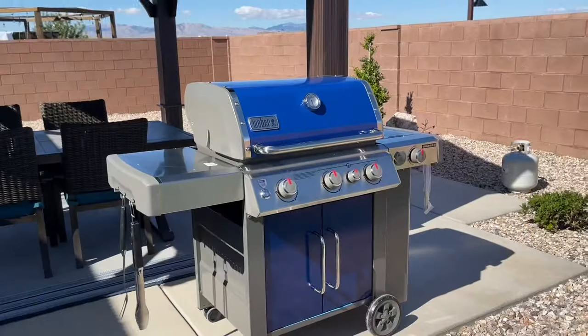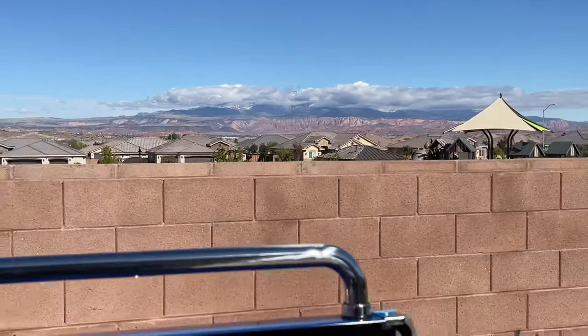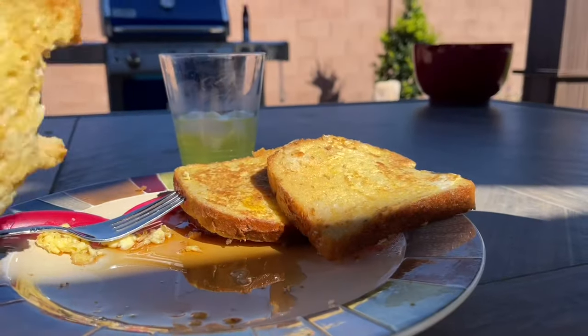Hopefully you enjoyed the video — if you did, please subscribe to the channel if you're new, and let me know if you have any questions. This is turning out really nice. I really enjoy this time of year for doing some grilling — made some really nice breakfast. Thanks for watching.